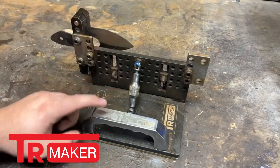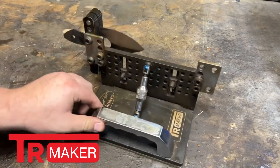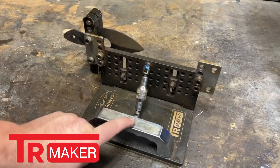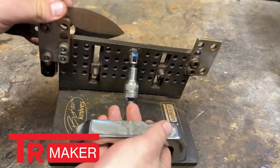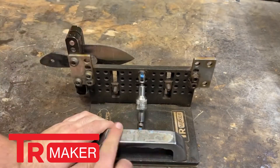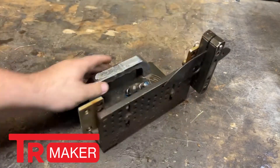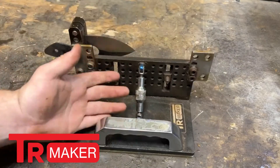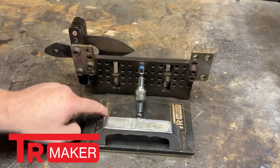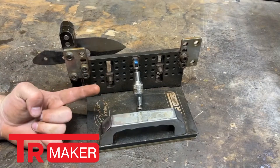Because I use that water misting system with this TR Maker Bevel Jig and File Guide, there has been water that got under this chrome, and you can see that it has eaten away the surface. It looks ugly, but honestly, who cares? This is a hard work system and you're more worried about making knives. The most important thing is that this thing makes a really, really simple bevel. Let's jump over to some b-roll so you can see it in action.